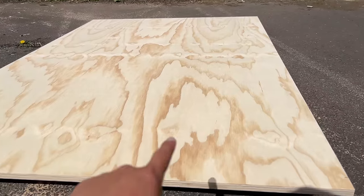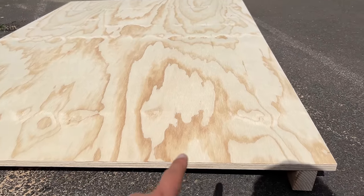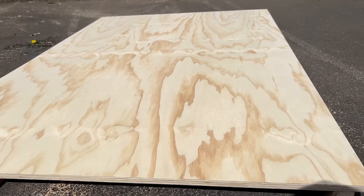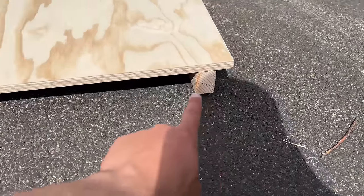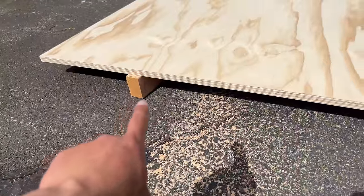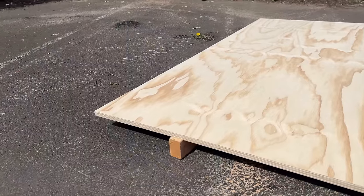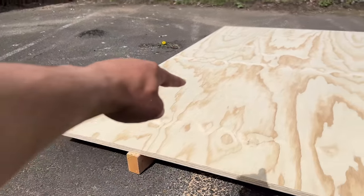This big piece of plywood is too large to hang off the tailgate — the weight distribution is uneven — so what I did was get two little extra pieces of wood, laid the big piece right on top of them, and we're going to be making our cuts off the end over here.